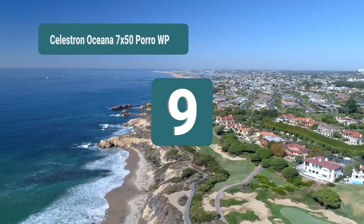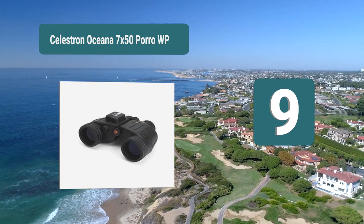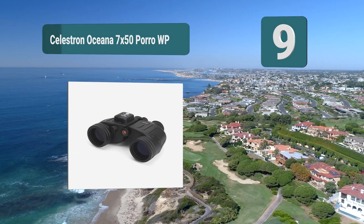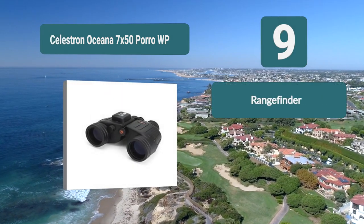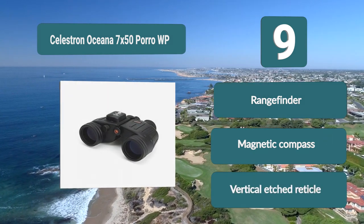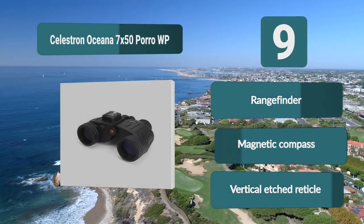Number 9: Celestron Oceana 7 by 50 porro AWP. These come with a lot more features — first and foremost they are waterproof, which is vital, but there are plenty of other aspects to get excited about, such as their backlit magnetic compass and vertical etched reticle. It also has a range-finding dial so you are able to calculate distance. Range finder, magnetic compass, vertical etched reticle.